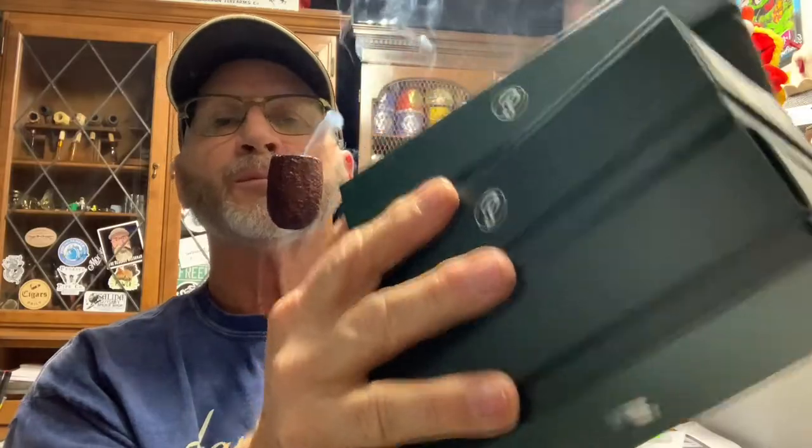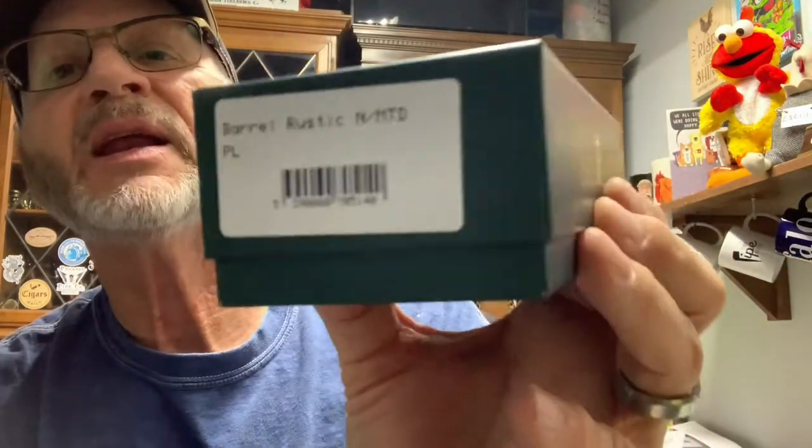I've got three pipes, so this is a pipe sale video. I'm going to be showing a tankard rustic P-Lip, a barrel rustic P-Lip, and a barrel 999 P-Lip — they're all Petersons. Let's get to it.